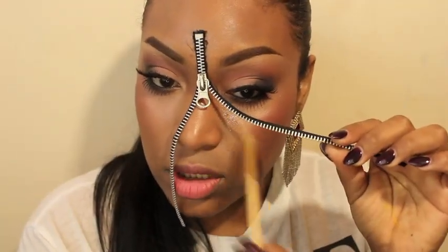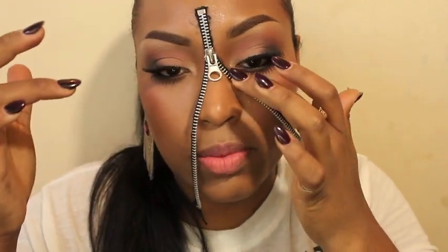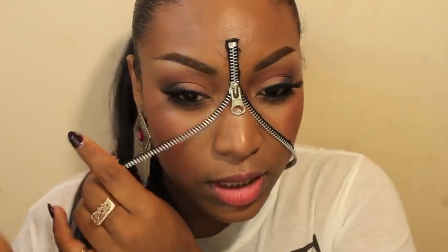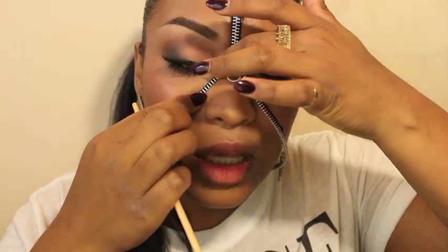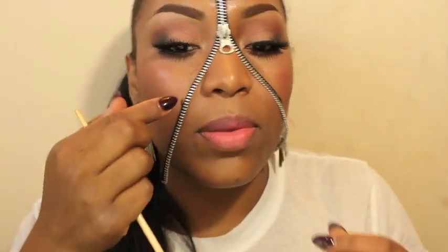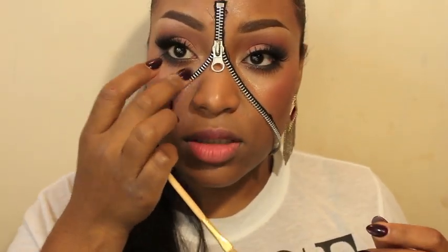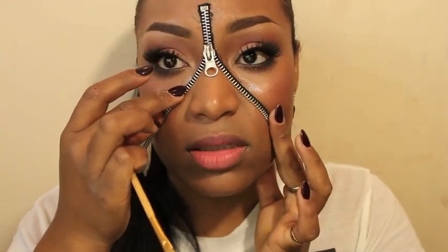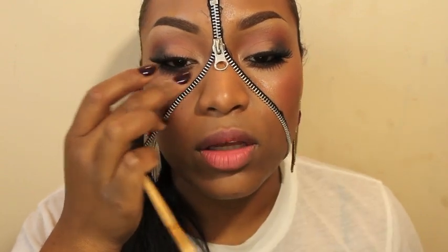I'm gonna put a little spirit gum just on my side cheek and press the zipper into my skin. I like applying the spirit gum a little by little, because I can go by parts and let it stick. Then I'll apply a little more down. If you put spirit gum all the way down before you even start, that's gonna be a mess because the zipper's not gonna stick. That's why I go part by part.